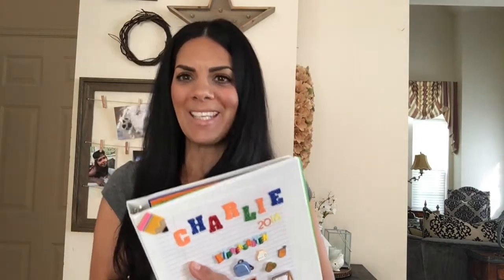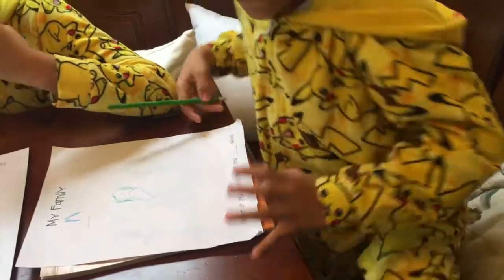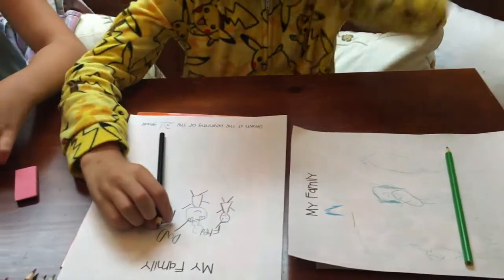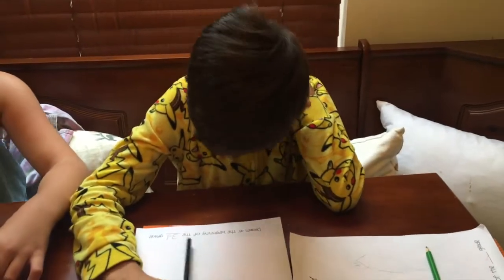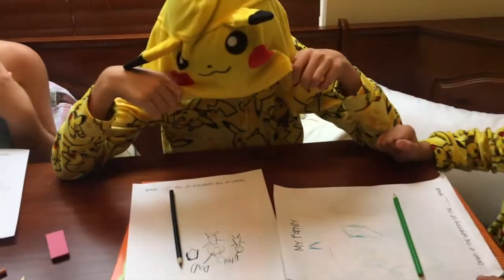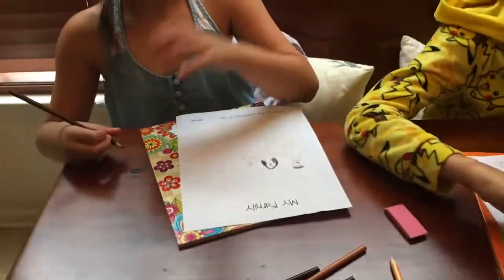Now the kids are drawing their family at the beginning of the year. Charlie is drawing, and Freddy is finishing up — he mentions needing a dark brown color for his hair. That's Freddy's drawing and Natalie's is finishing up too.